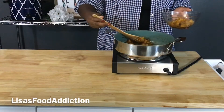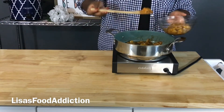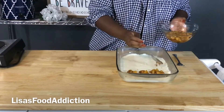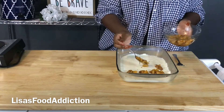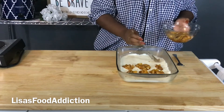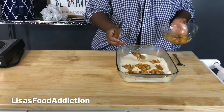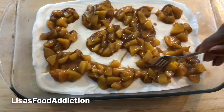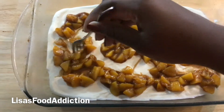Just transfer this filling to a bowl so that it can go ahead and cool off. Here is our ice cream right out of the freezer. I am going to spoon our peach filling over the ice cream, and by spooning it, it is going to make it a lot easier to swirl it into the ice cream.